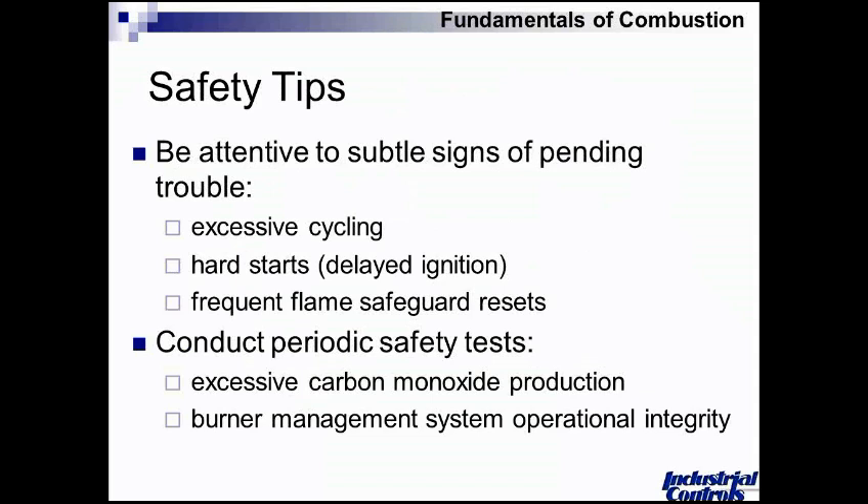These things happen a little bit over time — they don't all of a sudden appear one day. Generally this is going to be a trend that you want to be careful of. Periodic safety tests, of course, and minimizing carbon monoxide production are key. I strongly encourage frequent dynamic safety tests of your burner management system, because things unfortunately get bypassed and defeated. I'm an advocate of going through that equipment on a regular basis and making sure that every one of those safety instruments is set appropriately and there to take action when needed.